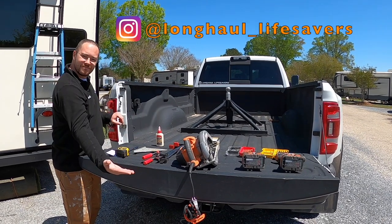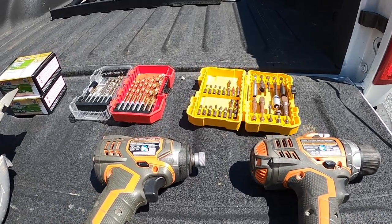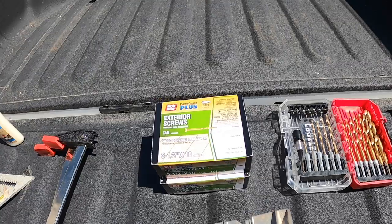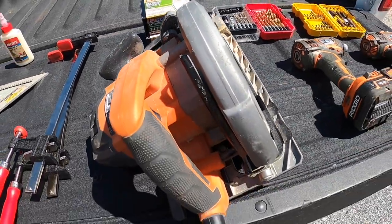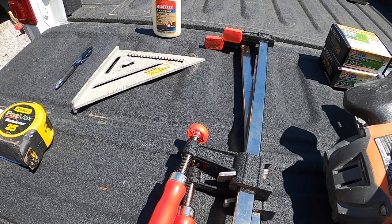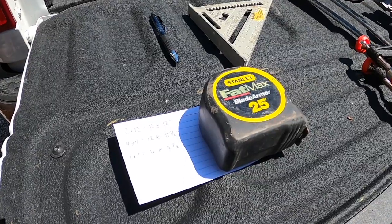As I do my Vanna White impression, these are all the tools you'll need. First you're going to need a couple drills, some drill bits and driver bits, some exterior screws that won't rust — here we're using 3.5 inch. You'll need a circular saw or some kind of saw to cut your wood, clamps in case you're working by yourself to hold it steady, wood glue in case you have any cracks to fill in, and a tape measure, T-square, and a pen.